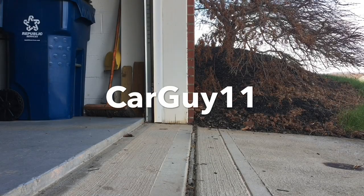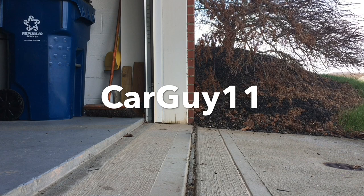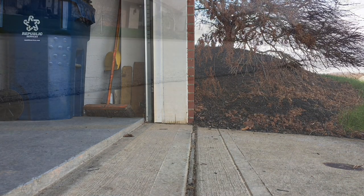Hey guys, it's CarGuy11. Today we're going to talk about the ground clearance of the C7 Corvette, and this is my steep driveway which I have to deal with every time I drive it. Now brace yourself for the sound.